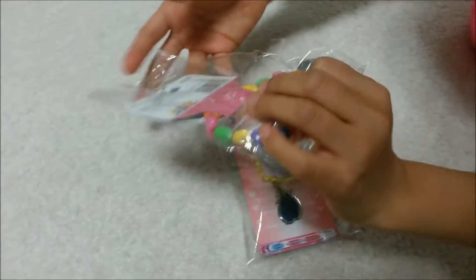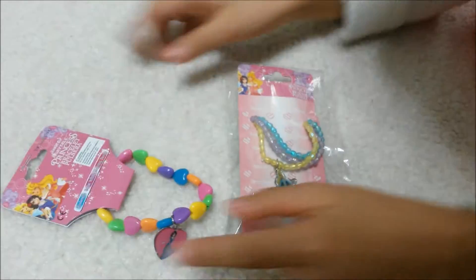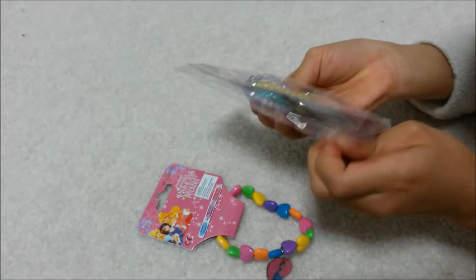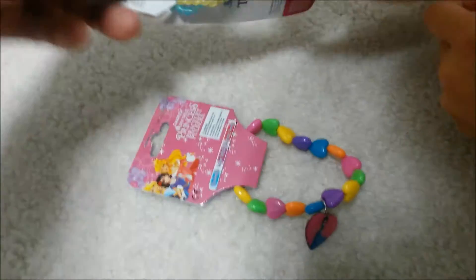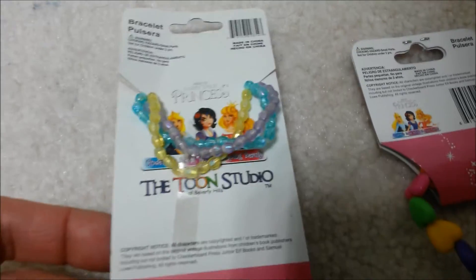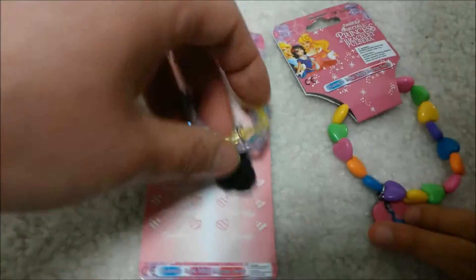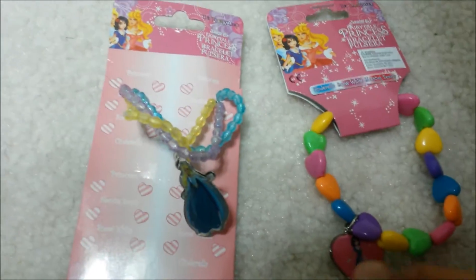Okay, open it — wow, look how colorful! Open that other one too. Just a warning on the packaging: not for children under three. Are you over three? Yeah, eight. Alright. This looks very exciting! Who is this? Oh yes — Cinderella, Snow White, Sleeping Beauty — all three!